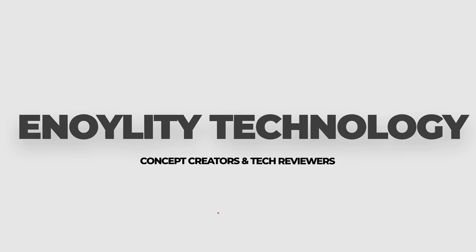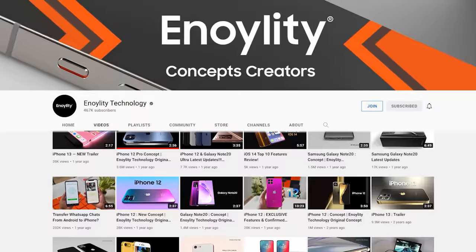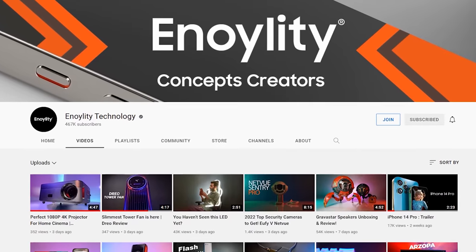Welcome back to the channel. This is Enolidya Technology, your best place for the latest tech reviews and concept renders.